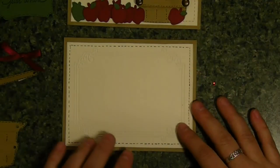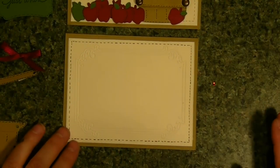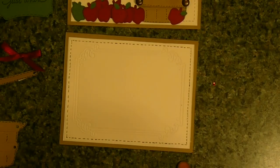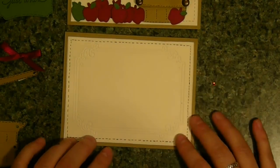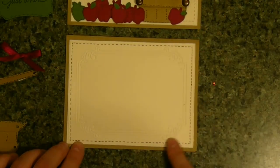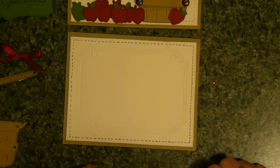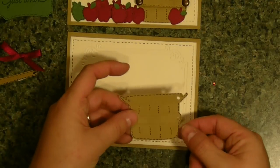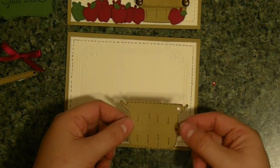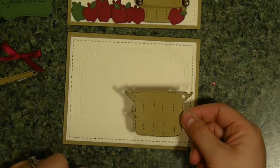I started with just a light brown card stock, eight and a half by eleven, cut in half, folded in half. Then I took some vanilla and I found an embossing folder that I like. I haven't used it in a while. It has a border and then just a piece — I don't know what it's called, I'll add it later. I took the base of my basket and doodled all the way around it and some of the cutouts as well.